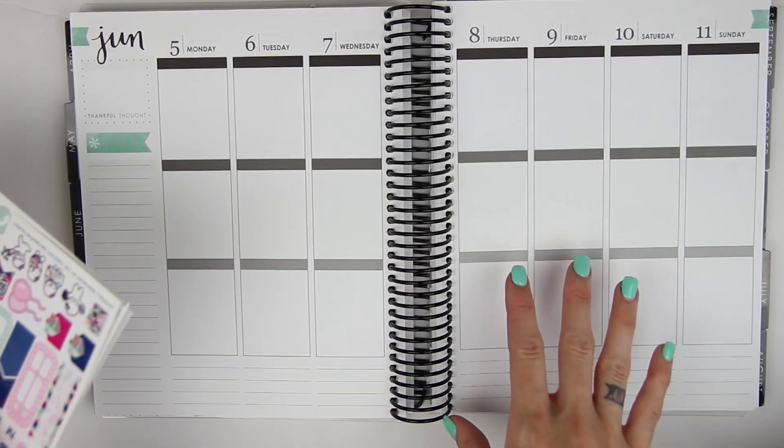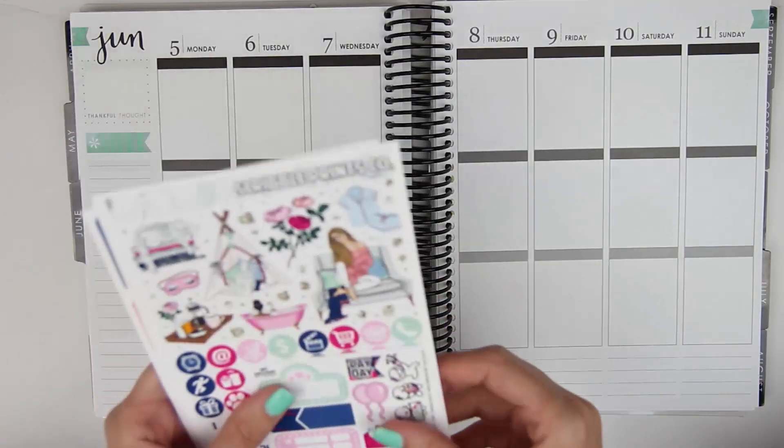I filmed my first part of my June haul — it was like 30 minutes long guys, so be prepared.